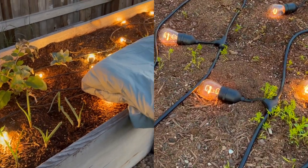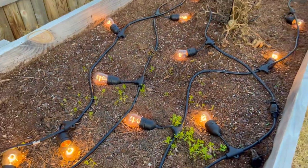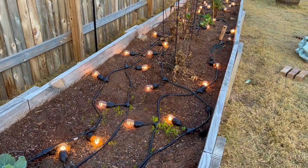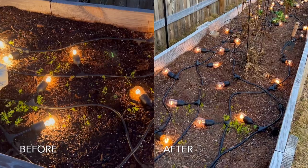It looks like some fire ants have moved into the bed. I'm gonna have to put some orange oil on that because we've got rain and more warm temperatures coming up. I do honestly prefer fire ants to spider mites, but they're still a nuisance.